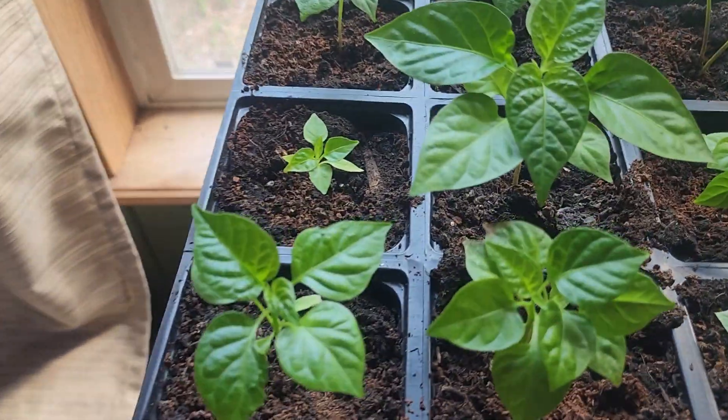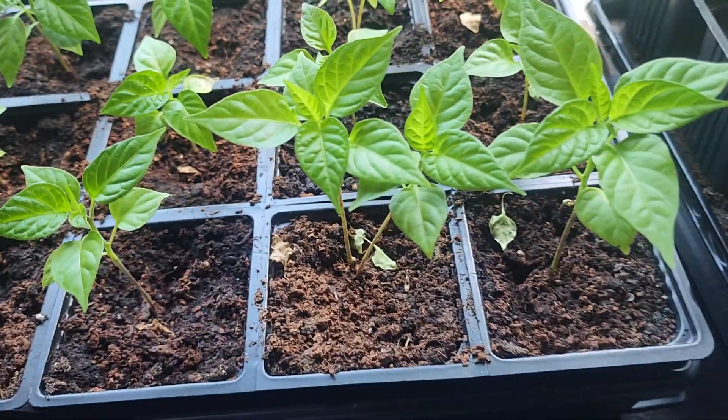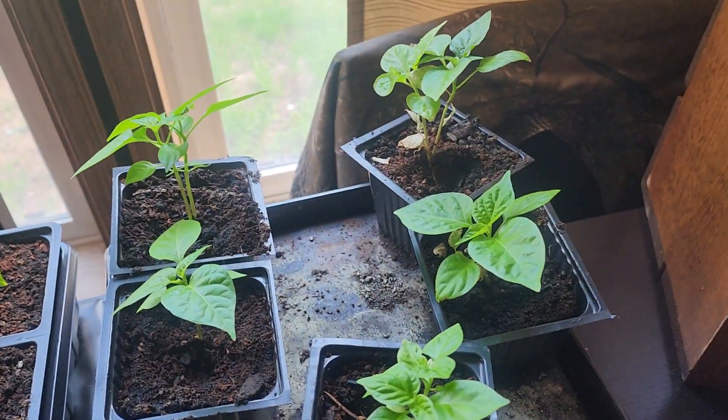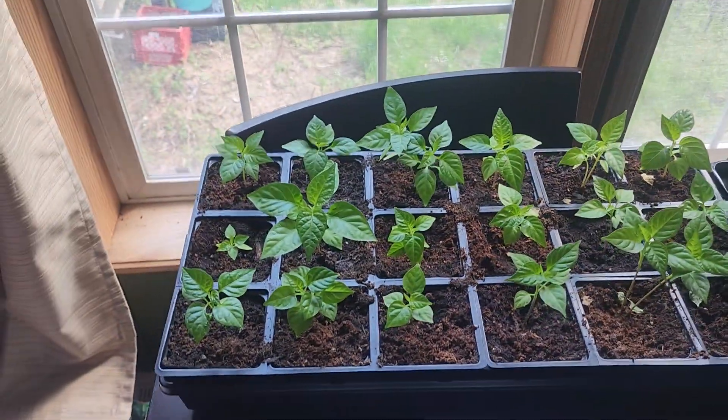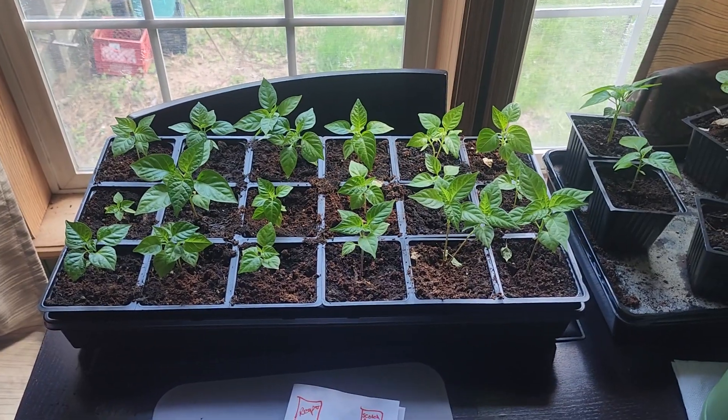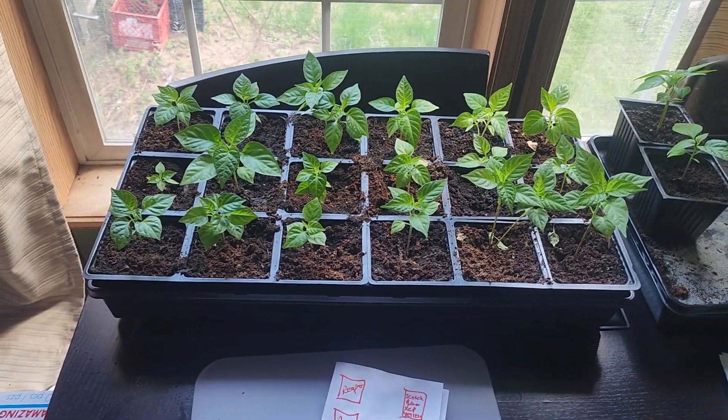I'm really impressed with that white night right there, these Paper Lanterns, those two Scotch Brain XCP Yellows are doing really well. Just in a week they've popped a lot better — Andy from Goop Juice said they would, and this week it's supposed to be a little better.